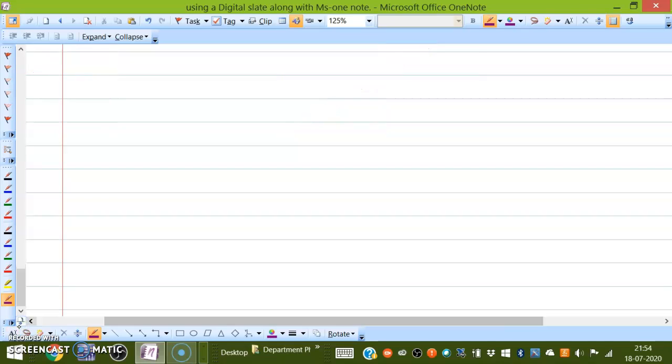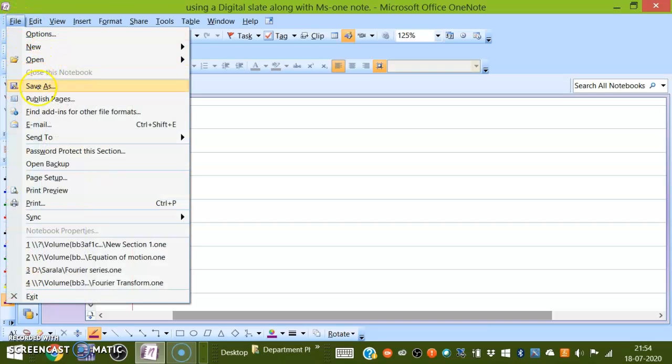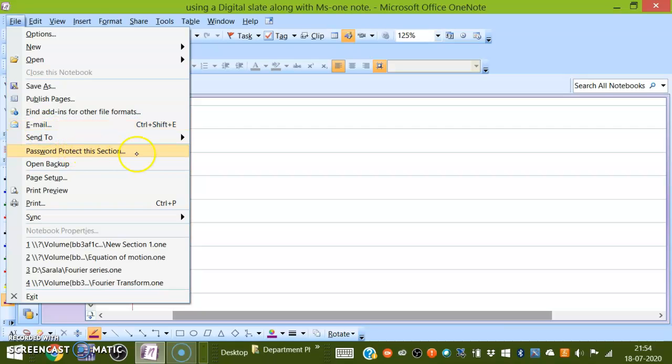This way you can do many things — it will be very convenient. You can add shapes, arrows, and coordinate axes. You can go back to the normal view, choose your pen, and save the file. You can publish the page and send it as an email.